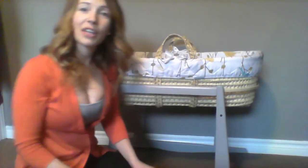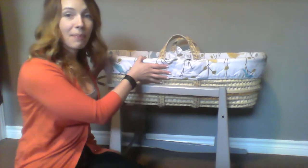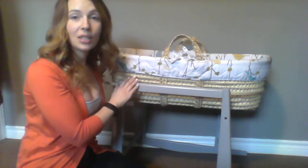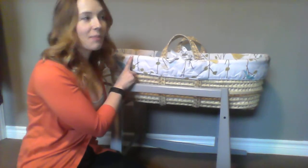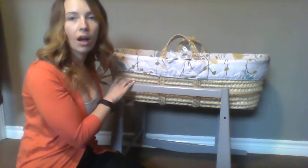Hi guys! I want to make this video today to review the Jolly Jumper Moses Basket Bassinet and Stand. I absolutely love this. My son is three months old and he's been sleeping in this since the day we brought him home and it has been amazing. I'm going to show you some of the key features that are really great about this and then just a couple that maybe aren't so great — the pros and cons.